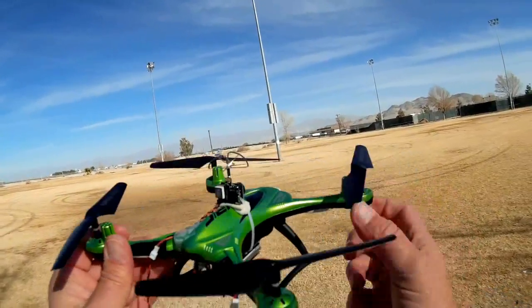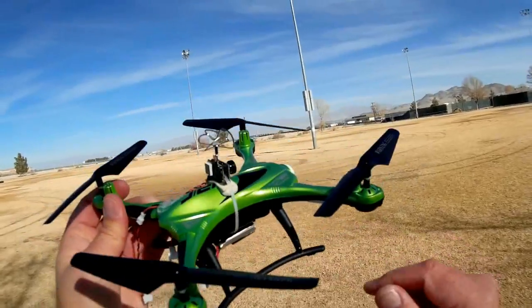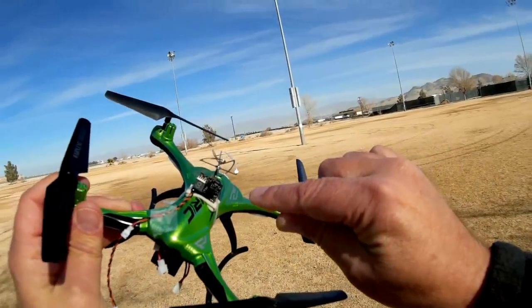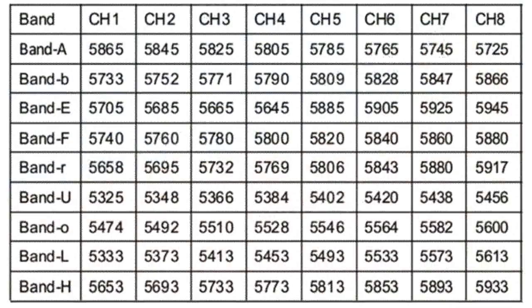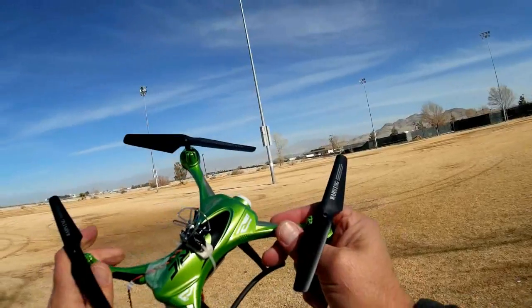It has everything you need — the transmitter and camera are both built in and integrated. It has 72 channels that you can select, across some frequency bands that I've never even heard of. I'll include the frequencies and bands on screen right now. Hit pause if you want to copy them down, or print screen to print them out. There are some on there I've never heard of.